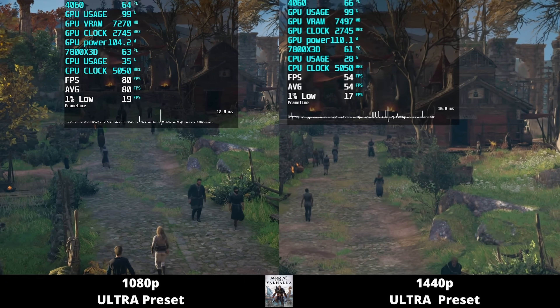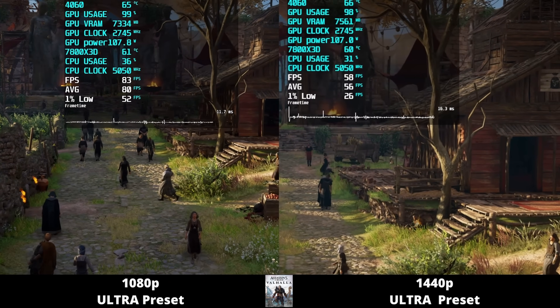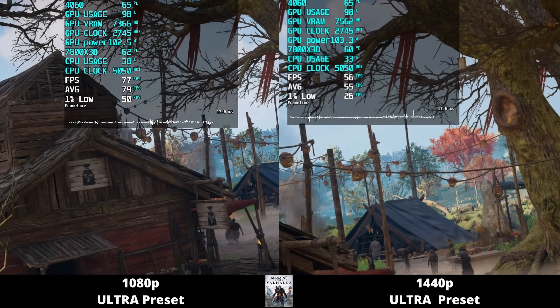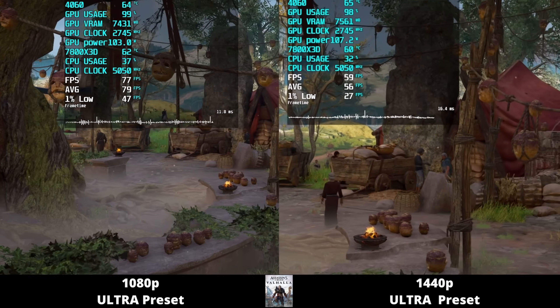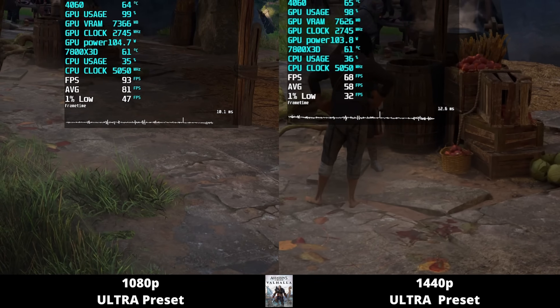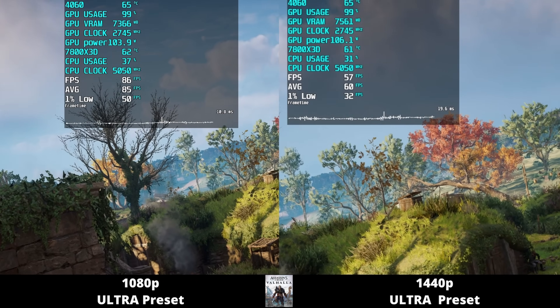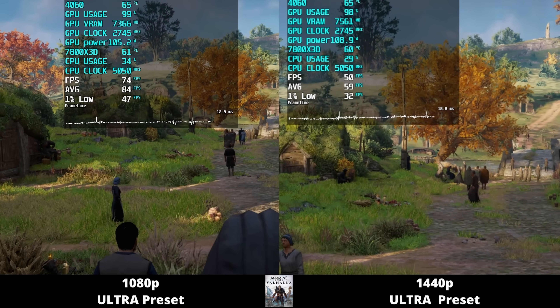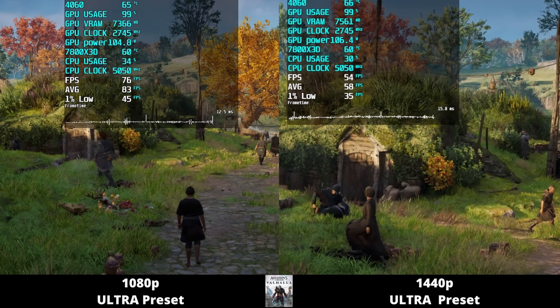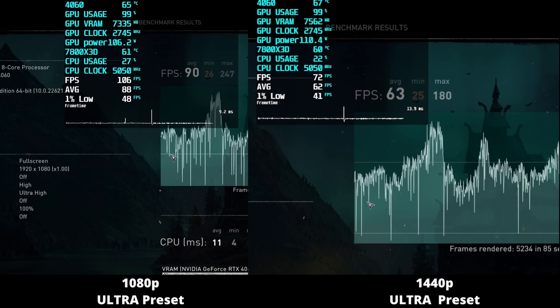Switching to Assassin's Creed Valhalla using the in-game benchmark: temperature is in the 60s and power consumption never breaks 115 watts. VRAM usage is over 7 gigabytes, getting dangerously close to the 8 gigabyte limit. For frame rate, you're looking at an average somewhere in the 80s at 1080p, whereas at 1440p you're struggling to hit 60 FPS. The frame time graph is better on 1080p, as expected. Final numbers: 90 FPS on average at 1080p and 63 FPS on average at 1440p.